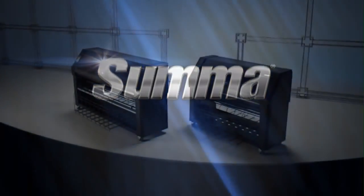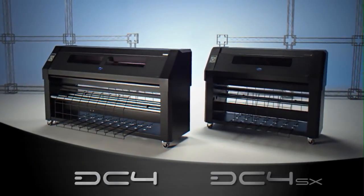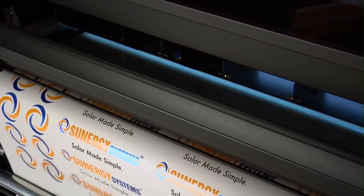Explore new creative horizons and enhance your outdoor sign and graphics with the DC4 or DC4SX, SUMA's team of superior thermal transfer printers, offering you an all-in-one print and cut solution for your sign business.